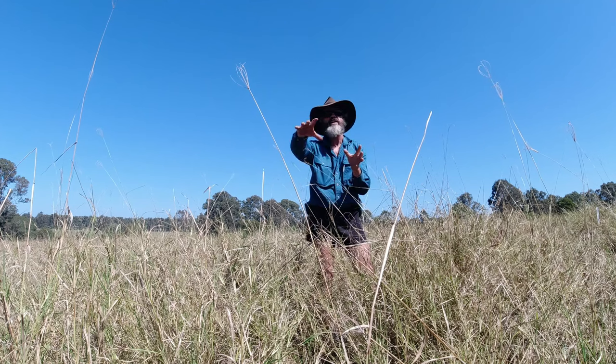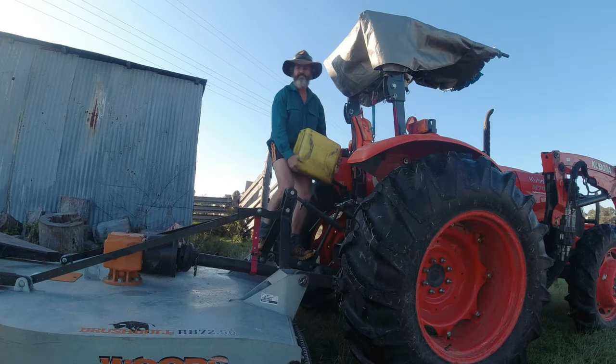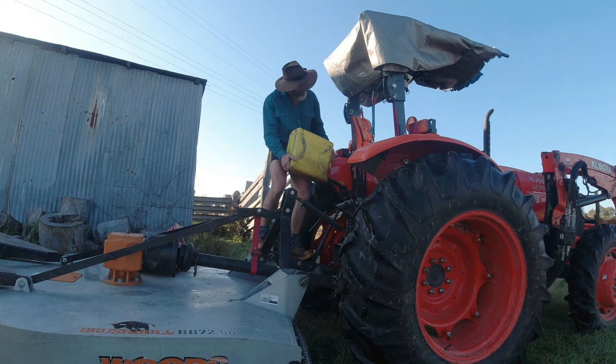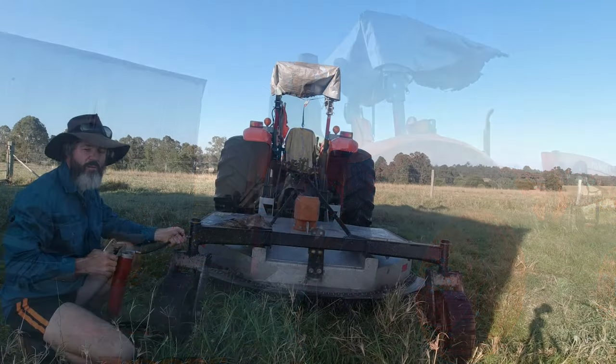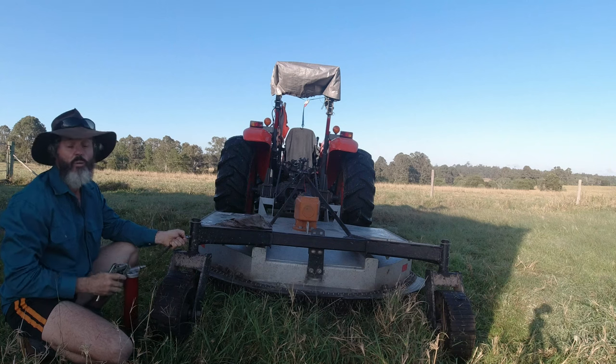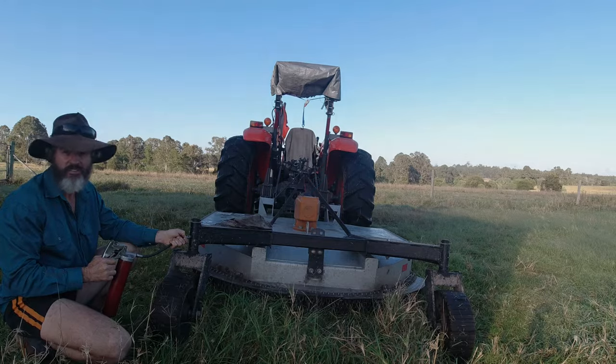G'day folks, Jason from the Outer Farm here. We're actually on the Outer Farm property today. What I'm going to be doing is a bit of a pasture walk. First I'm going to show you what the cattle have done — I'll put them in virgin ground. I've had this property eight years, nine years now, and they haven't been into this area before. Then after that we're going to do a bit of slashing, and I'm going to run through the reasons why I slash and the critical time at which I slash.